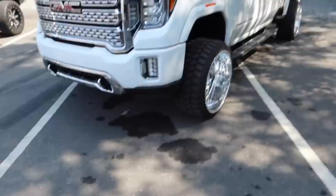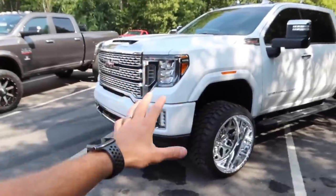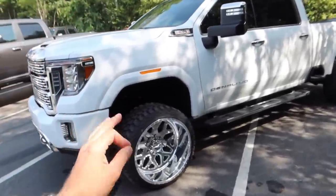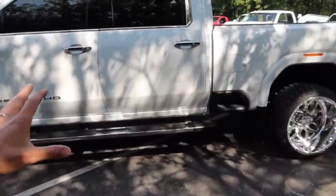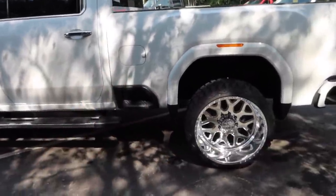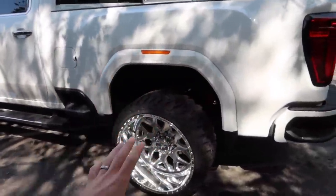What we're going to be pointing out on this isn't just to bash GM or the 2020 Denali or any of the HDs in general. I'd say it applies to every new vehicle in one way, shape, or form. I want to give a huge shout out to Forged Rick — he is the individual that did all the ceramic coating on this truck. It turned out absolutely phenomenal. This is the first truck I've ever had ceramic coated and it pays off big time.